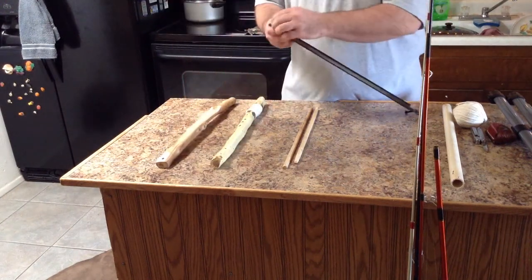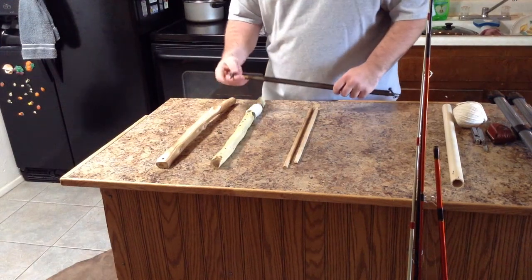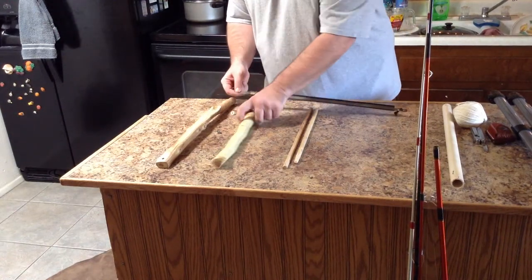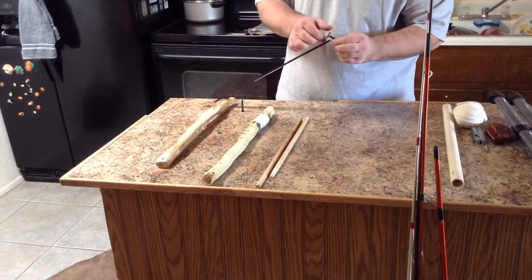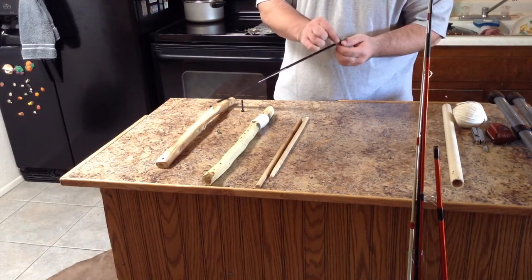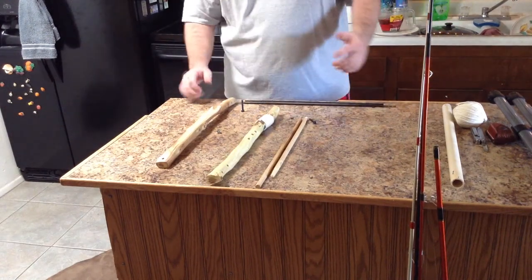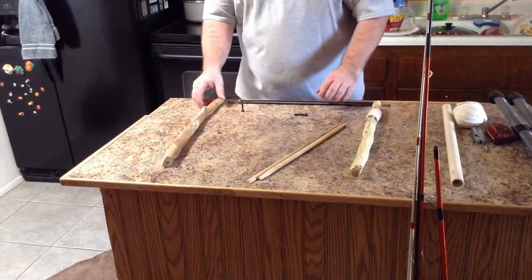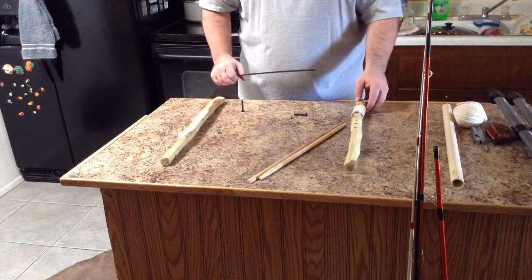I'm going to put this together real quick and show you what it looks like. I do have some video clips of the process — trimming these down, drilling holes, and getting everything in line — and I may throw those in the back of the video. I really don't like doing a lot of editing; I try to do just a quick one-take solid video. Sorry for the mess-ups, dead silence, and whatever else that may make the video bad.